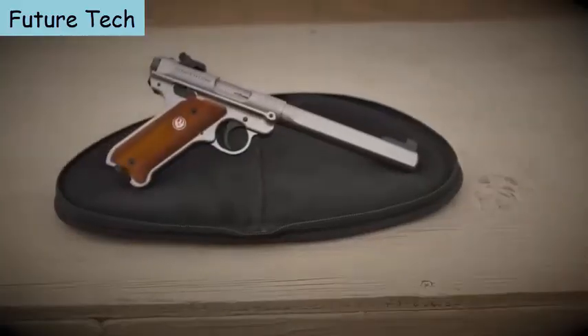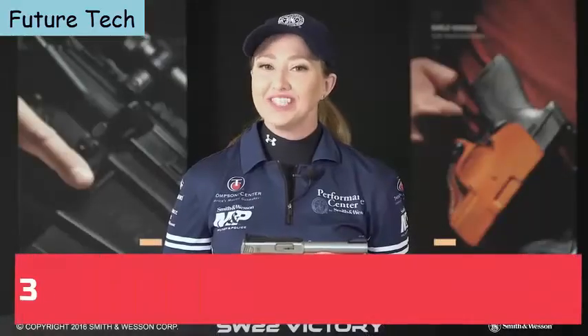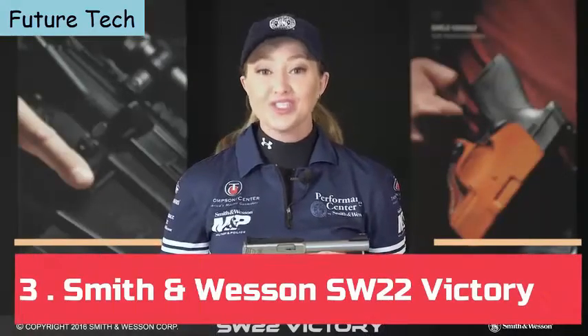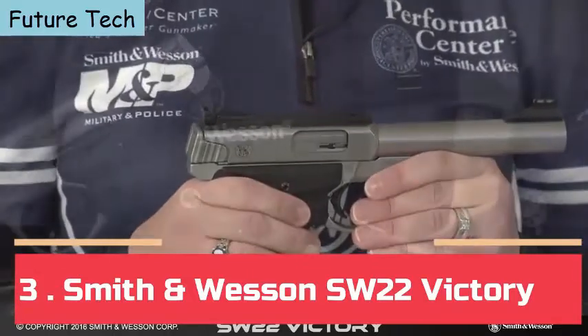The new Mark IV Competition is available at your local retailer. I'm Andy Golub, Captain of Team Smith & Wesson, here with the newest .22LR from Smith & Wesson — the SW22 Victory.